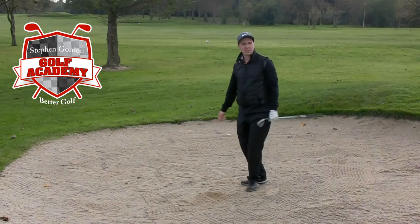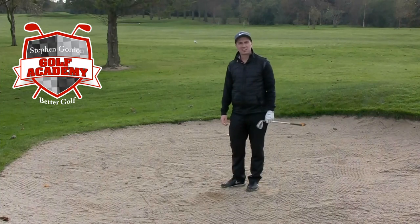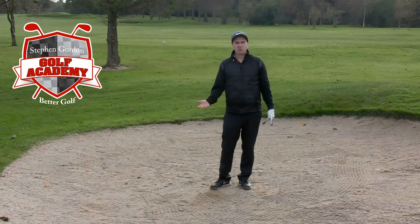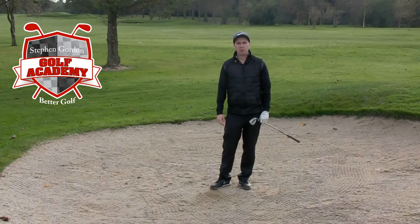There we go! Hopefully I didn't cover the camera with too much sand there. Okay Brett, give that a go — hopefully that helps you the next time you're in the bunkers, but a man of your calibre shouldn't be in them too often.